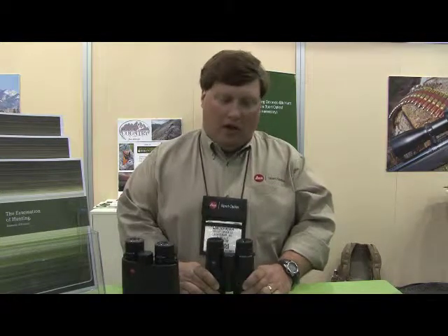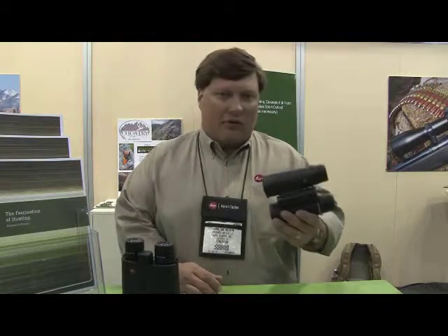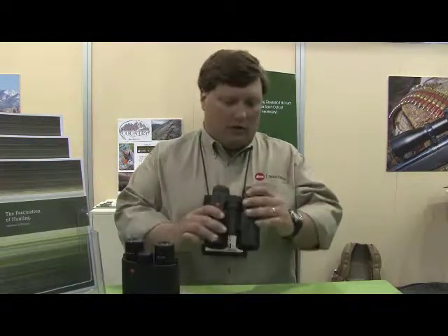Plus, the first three years you're covered under what's called our Passport warranty, which means we cover anything but theft or loss. Drop them off a mountainside, your pack horse falls on them, they get in a car wreck — we'll replace them for the first three years.